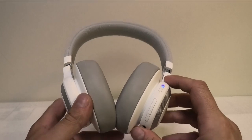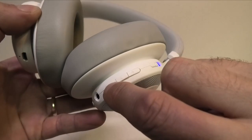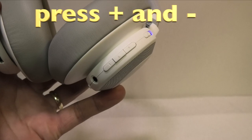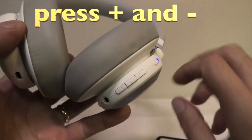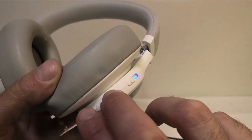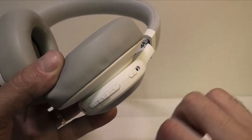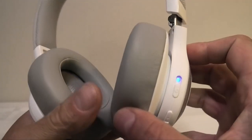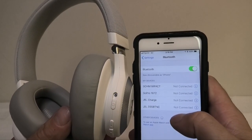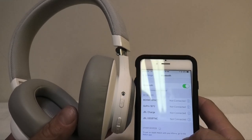Right now the headphones are on and they are connected here to my smartphone. I am going to push at the same time the plus and the minus button for several seconds. You just press and hold them and then keep an eye on the LED here — the blue LED — and as soon as it starts blinking, that means it has run through a factory reset. This factory reset actually makes the headphones forget about the pairing with your smartphone.